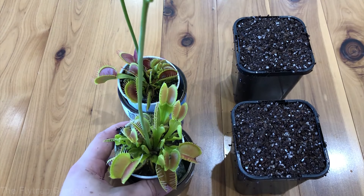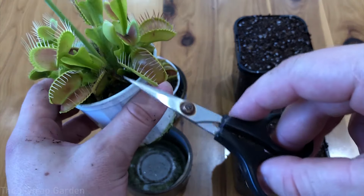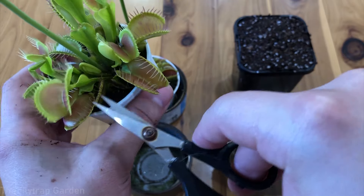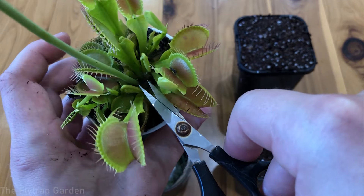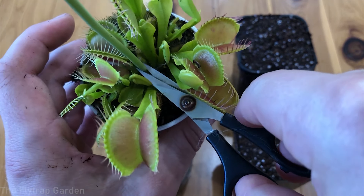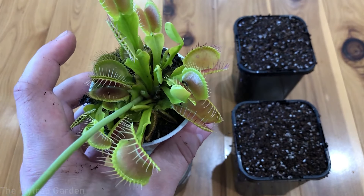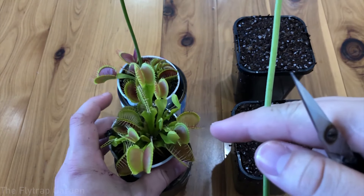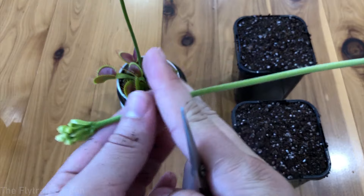I'm going to show you exactly how to cut these guys — it is very simple. Get your scissors; I have small ones because it's much easier to maneuver within the plant. You want to get right down to the base and make sure you don't cut any other growth at the same time. And there we go — just pull it out. We now have one of the flower stalks from one of our typical Venus flytraps.